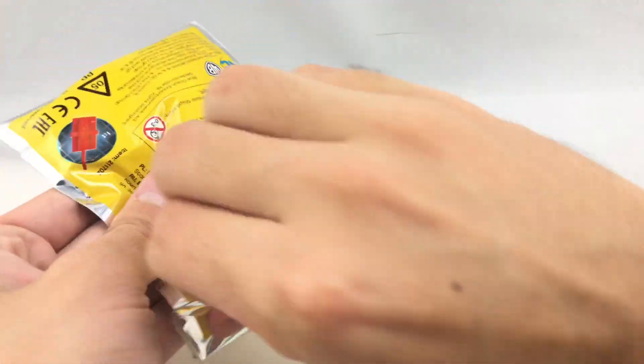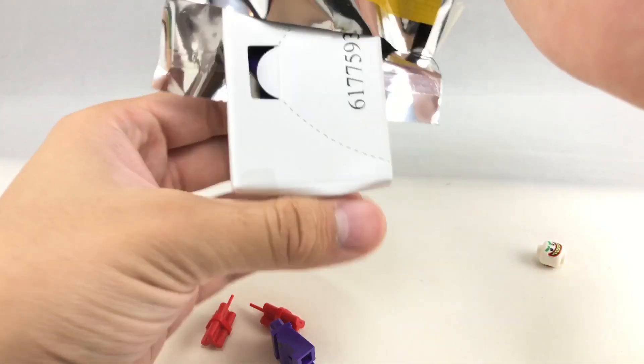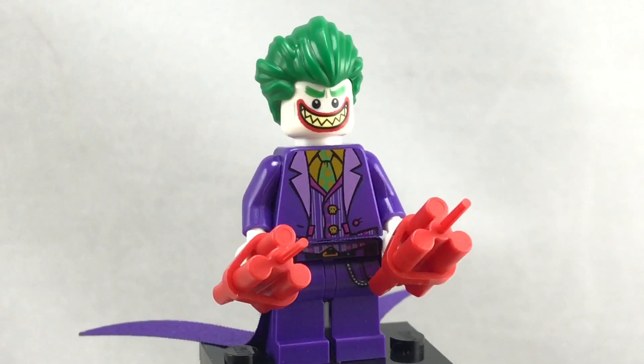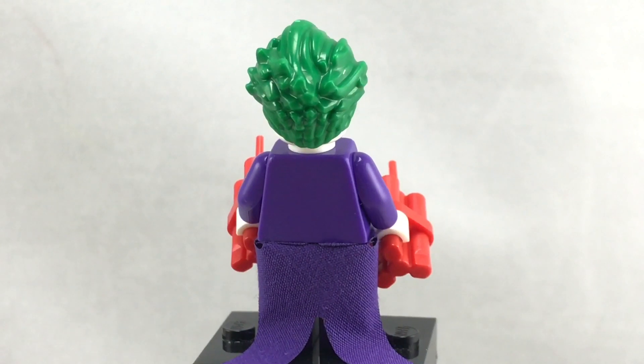Let's open this up, and it out pours all your pieces. We've been duped, because this is the same Balloon Escape version of The Joker. It's not limited edition whatsoever, despite the packaging.